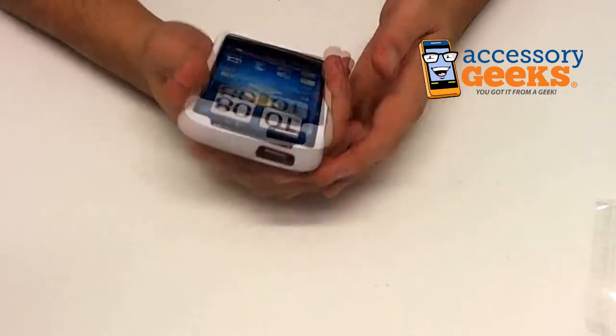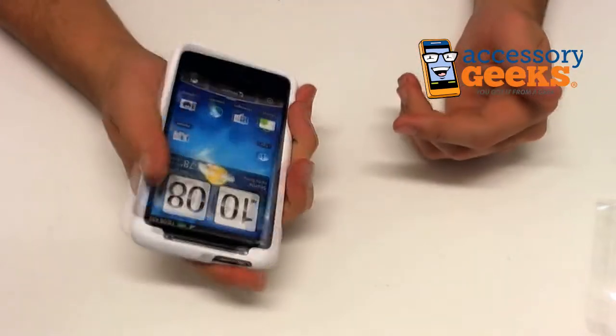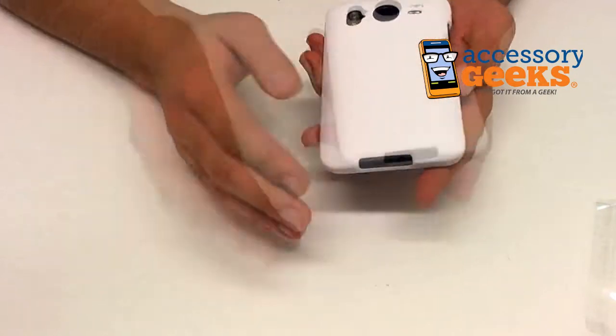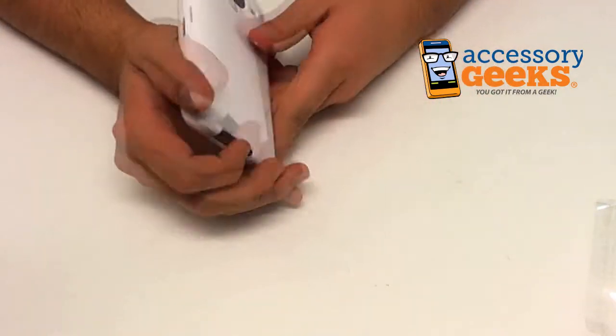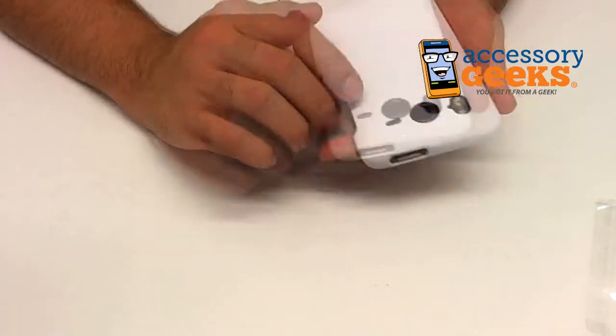So you have the protection from drops, just like the silicone cases, and also the added benefit of grip. But then you also have the nice designs, like our hard cases. It's kind of a stretch to say that this is a nice design though, because it is just plain white — but it does look very nice.